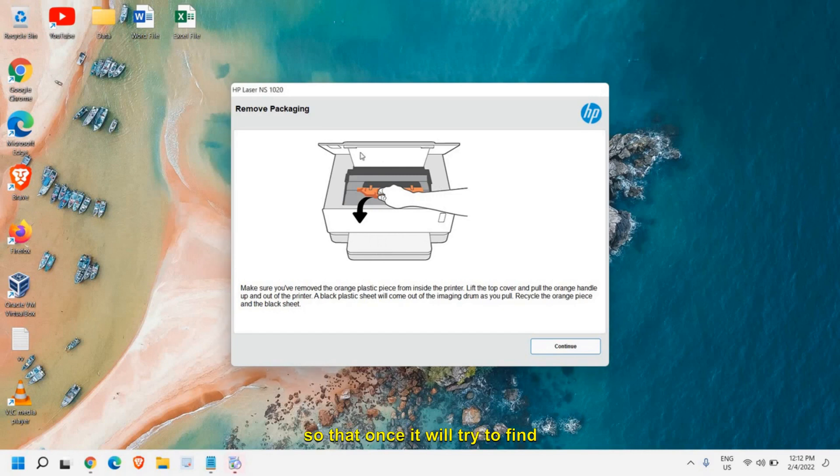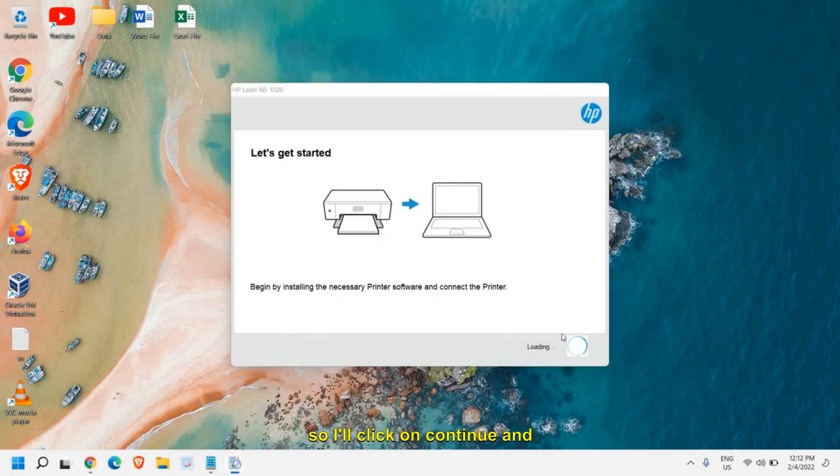So that once it tries to find the printer, it will detect it. Remove the packing, make sure you have the printer ready to print, and connect it to either the network or via USB to the computer. Then click on Continue.